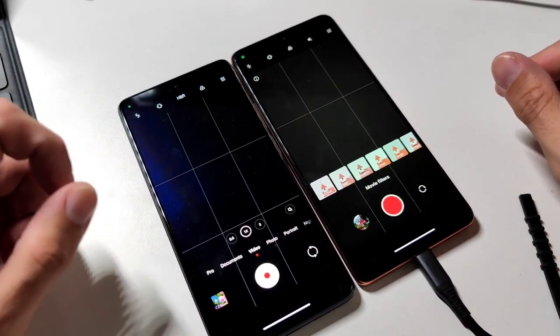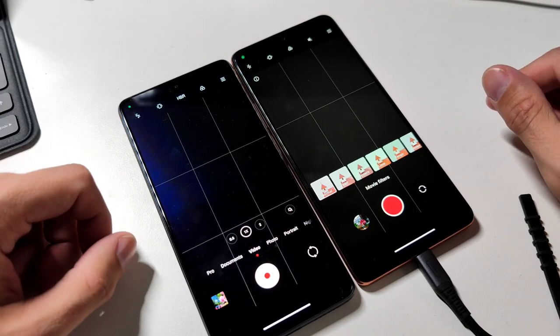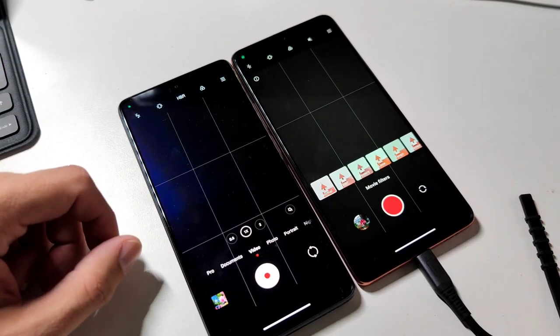So overall, what do you think about the new color filters and the new Leica design on the Xiaomi camera application? It's technically working on almost all Xiaomi devices I tested. Do you think this should come to all Xiaomi devices? Write it down in the comments. That's everything for this short video - hope you enjoyed it, thanks for watching, until the next time, bye.